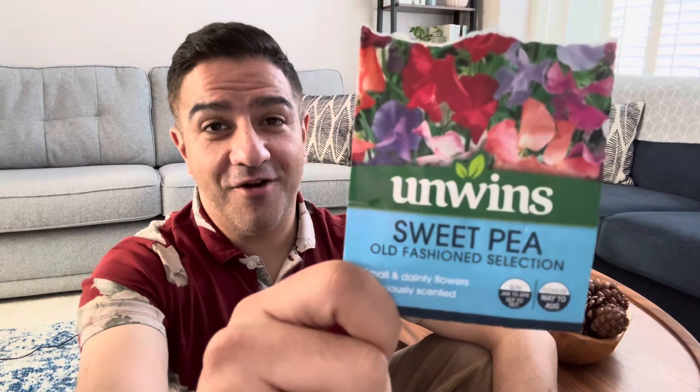Hello friends and welcome back to Amir's Allotment. In this episode I want to talk to you about sowing sweet peas. Sweet peas are a very colourful flower and they're highly fragrant and they flower all through summer into early autumn.